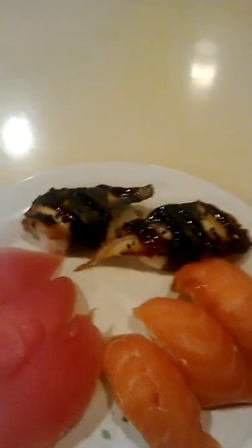There's the tuna, of course, and there's the salmon, and that's the unagi — the roasted eel.